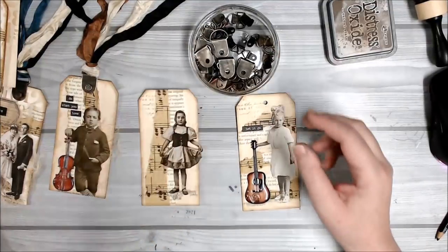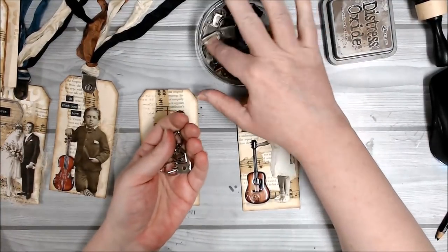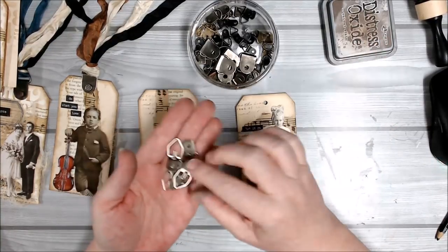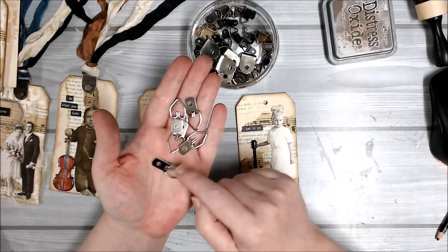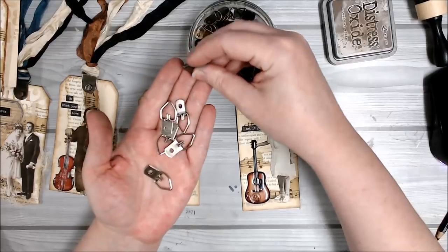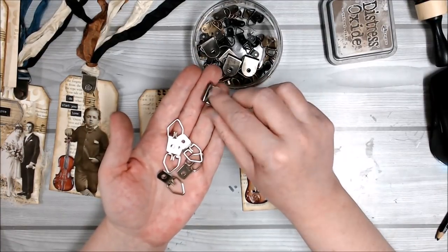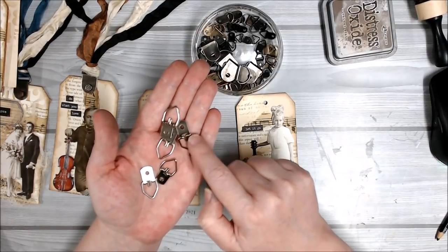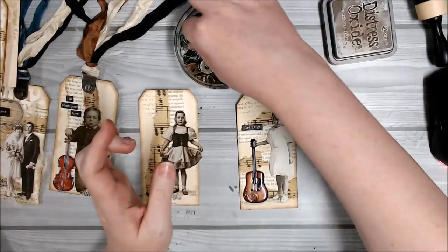I've got these little metal findings and a lot of you were asking about them — what they're called and where to get them. These ones I got from a store that was closing down. These others I got from a hardware store or eBay — their purpose was for hanging wire or string on the back of a picture. Some people call these D-rings because of their little D-ring shape. I have some listed in my shop in different colours, and I'll pop all the links in the description box below.